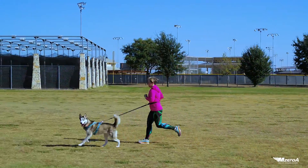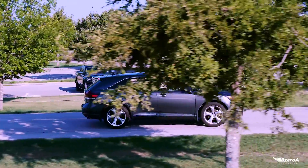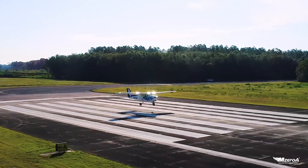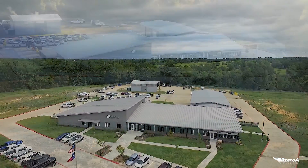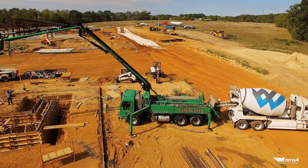This shot requires the camera operator, or in this case the remote pilot, to follow or track the subject along a set pathway. A typical shot like this is following the subject from left to right or right to left, while maintaining level flight and a set altitude. The subject does not always have to be moving, as we can see in these shots — this is still a dolly or tracking shot.